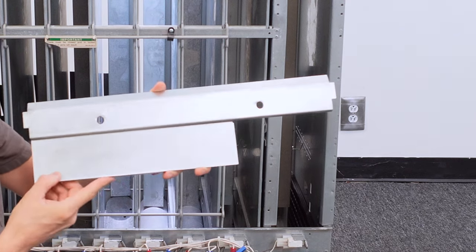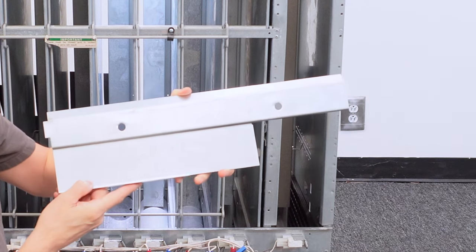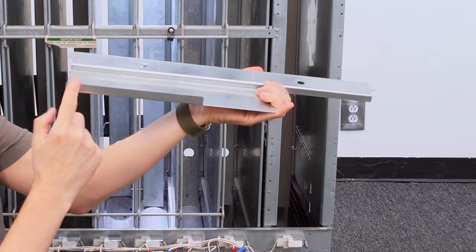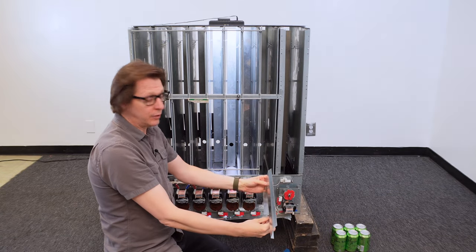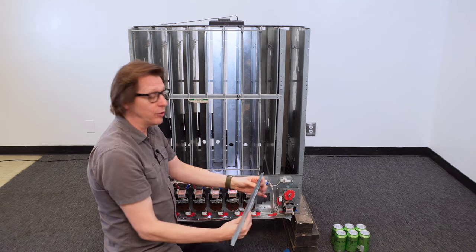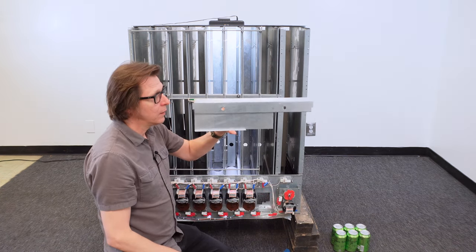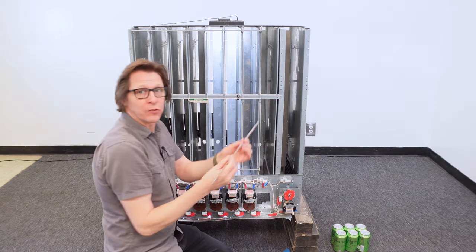You can always identify the can shim because it has a notch cut out, which is basically the same size as a 12-ounce can, and it's always got this little ridge or shelf here. The way this goes in is it fits in and slides down on the right-hand side — you only use one shim for this, but it's a specific design shim for that. You're also going to need a rod and spring.